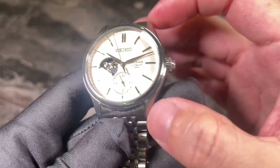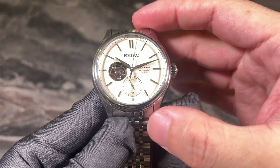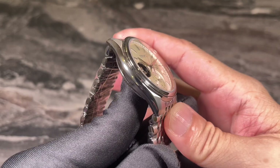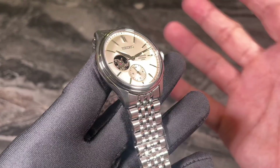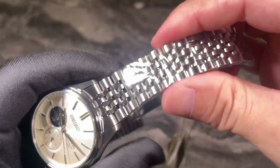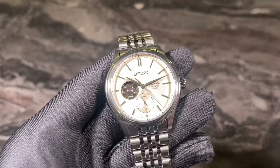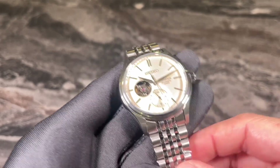I'm not very sure if this is a recycled case from other 40mm Presage watches, but the good thing is it has Dia-Shield coating, which gives a certain degree of scratch resistance. The Dia-Shield coating is also applied to the bracelet, which is why this watch is priced slightly higher than the more basic entry-level Presage models.